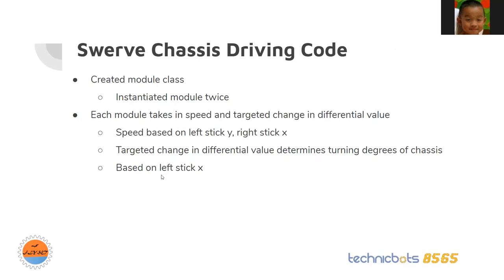For tank turning, it would be based on the left stick on the X axis. Now I'll do a demo of my chassis.